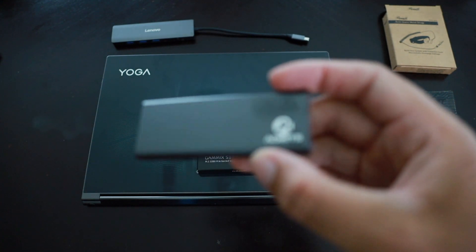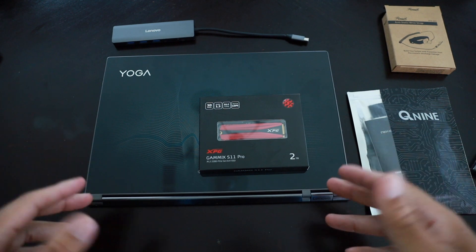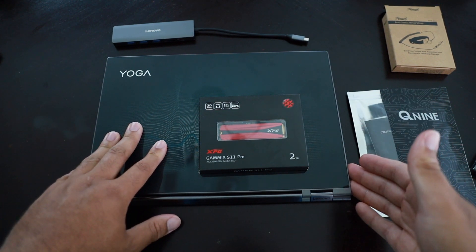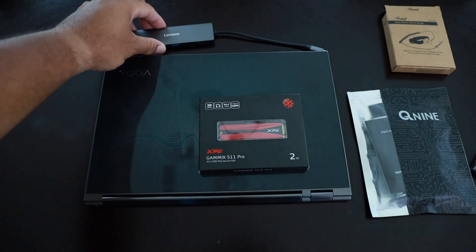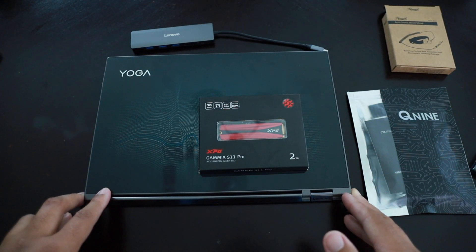Those are the basic tools you're going to need. Of course you need the laptop — this laptop has nothing but USB-C ports, so I do have this Lenovo dongle here in case I need it. You're also going to need cloning software to clone your existing data to the new drive.